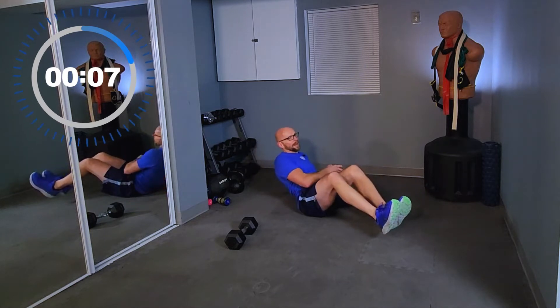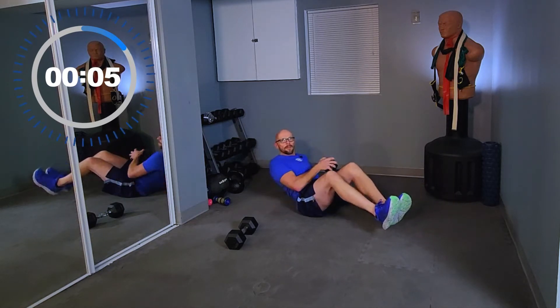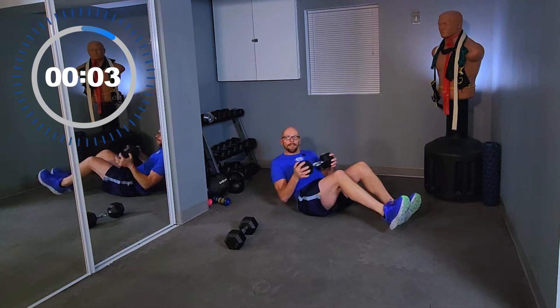10 seconds. Keep pushing, we've got it now. Don't stop now — whatever form you're using, wherever you're at.